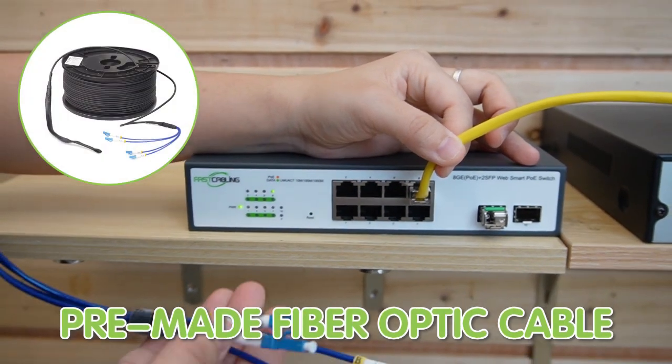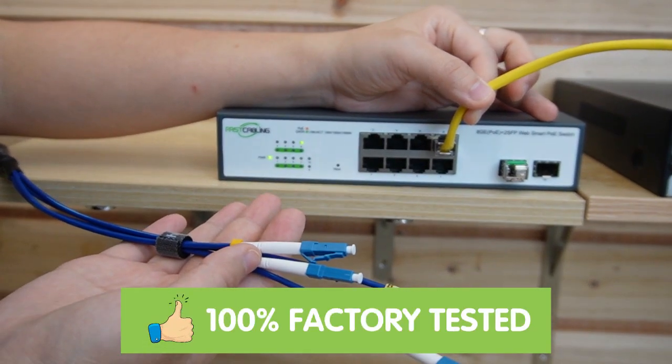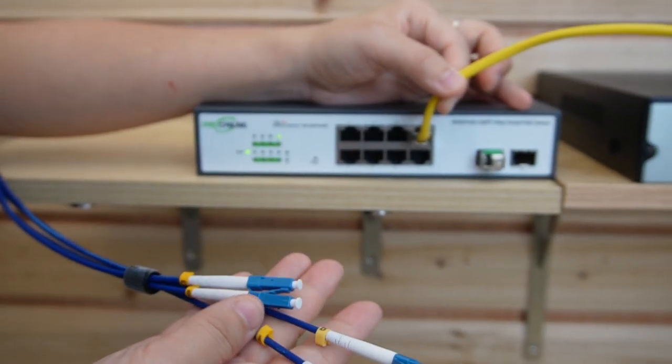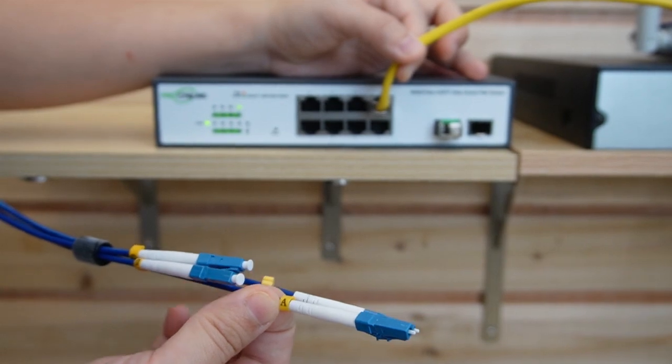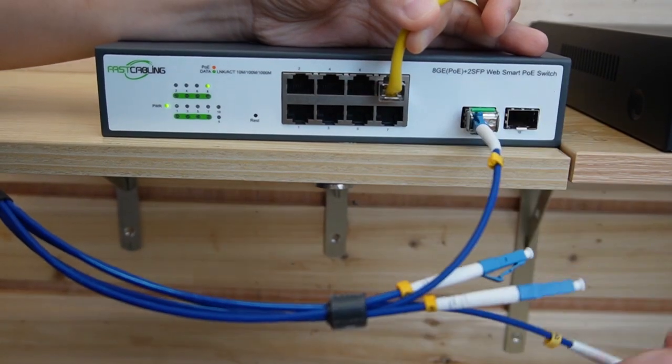Now this is a pre-made fiber optic cable, and it's already 100% tested in the factory. It uses an LC adapter and has two strands. So let's use strand A — it has a letter on each strand. Let's plug it into the SFP transceiver.